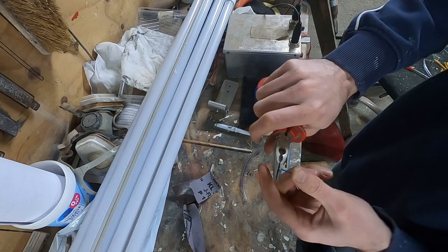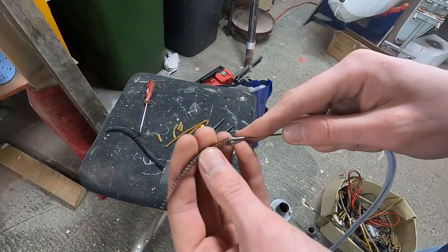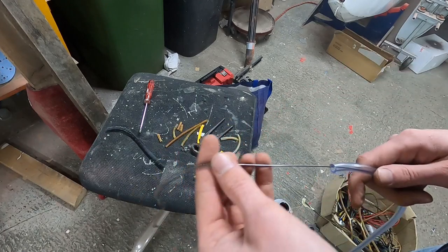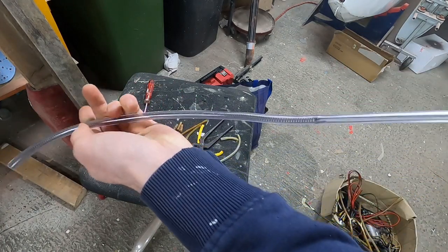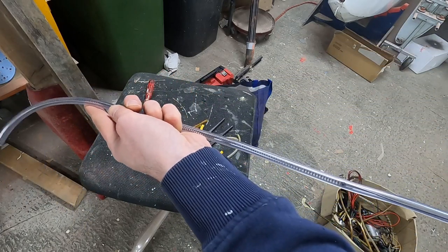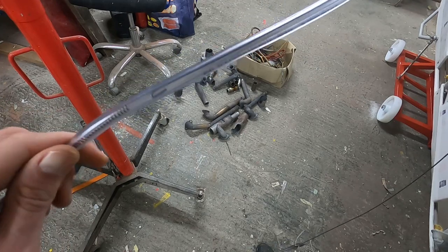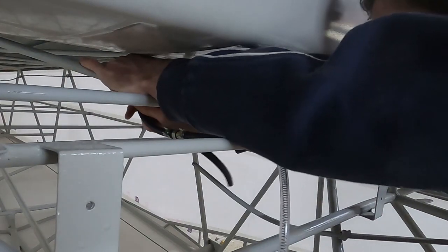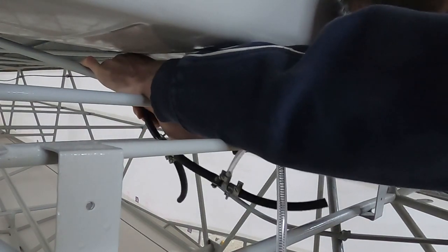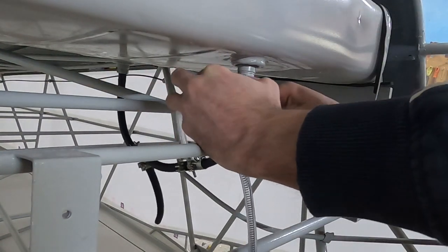I made a simple hook to pull the spring into the new transparent tube. With the spring in place the hook could easily be removed by twisting it a few times. With everything assembled we could mount it to the tank in the fuselage and the metal fuel lines that are permanently attached to the plane.